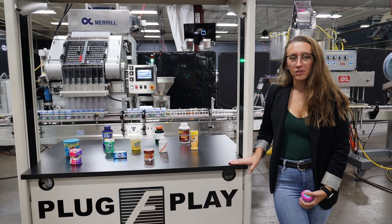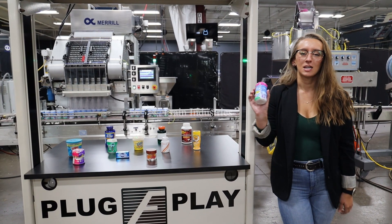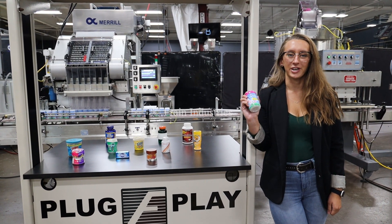Systems like this are capable of running a variety of products such as you see here. They'll be running this product through at 3,500 shipping cases per shift.